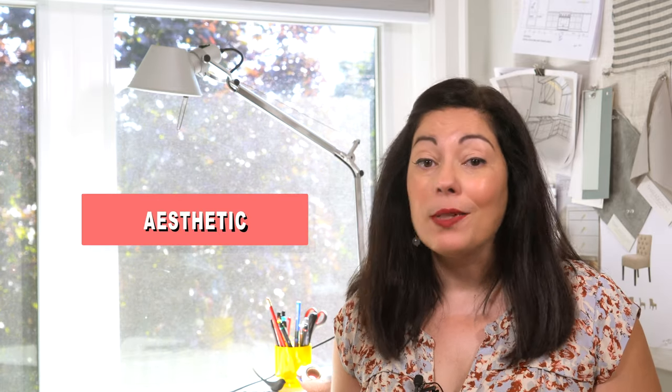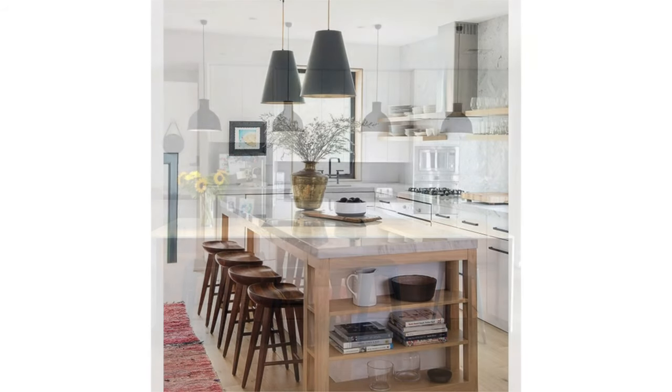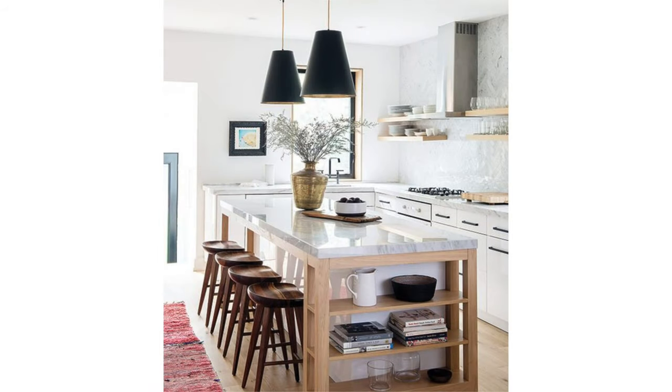Finally, one other key consideration is visual weight and how you want your kitchen island to fit into your overall kitchen aesthetic. If you want your kitchen island to really stand out from the rest of the kitchen, consider light fixtures that have a distinct material, color, or a definite shape. Solid fixtures with shades draw more attention than open fixtures where you can see right through them — they will have more visual weight and will draw your attention to the lights and the island.